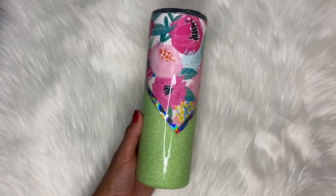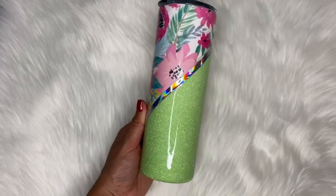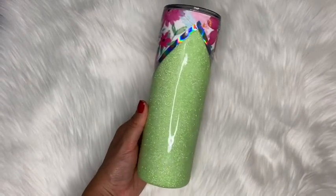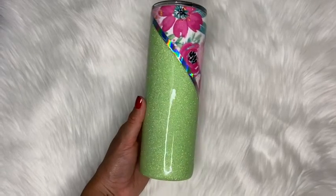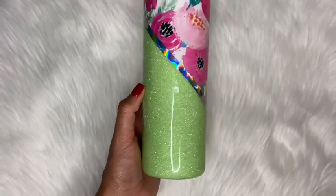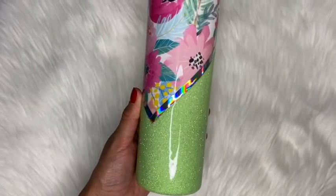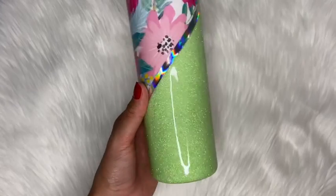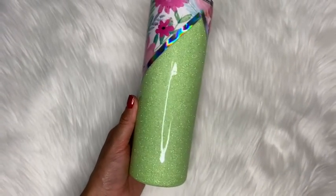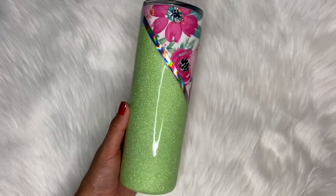Hi guys, welcome back! My name is Melissa Crafter and I'm back again with another video. If you are new here, I upload weekly videos every Thursday where I show you how to make epoxy-free custom tumblers. In this week's video I'll be showing you how I created this V-split tumbler using scrapbook paper. If that's something you're interested in, please continue watching. As always, if you have any questions don't hesitate to ask them in the comment section, and don't forget to subscribe and give this video a thumbs up.